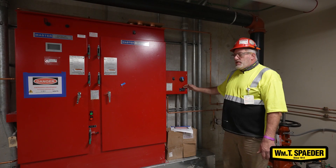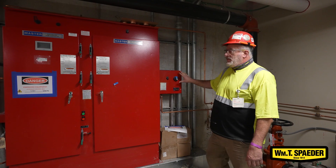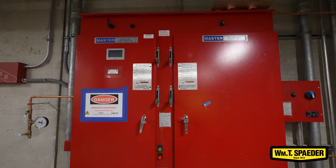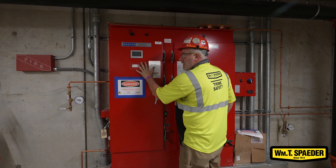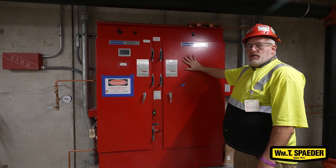That monitors the pressure in the system, tells the pump when to turn on, when to turn off. This is for the service pump, the jockey pump. This is for the fire pump. It's a lot larger because it has more voltage. This side is the normal power coming from the grid.